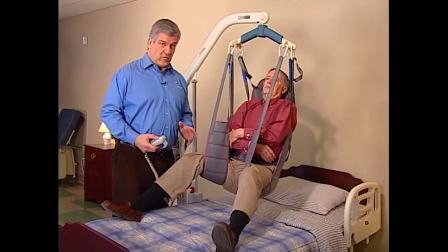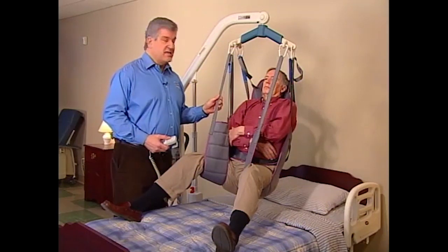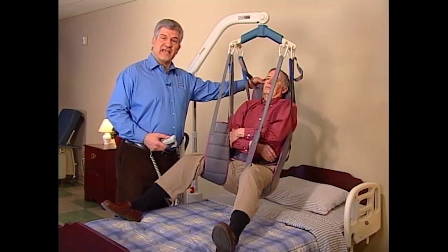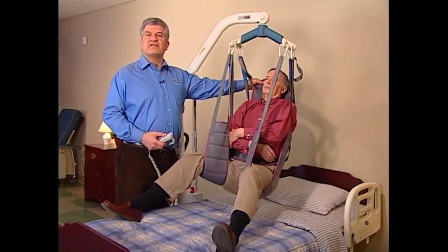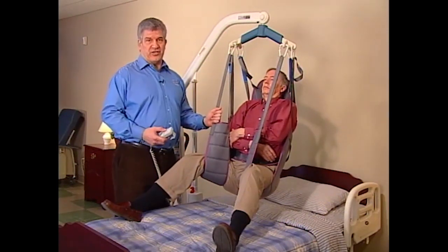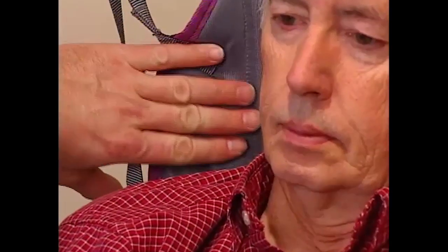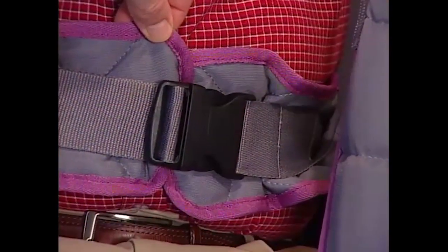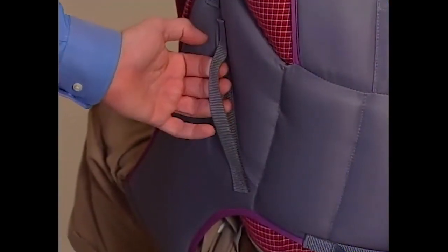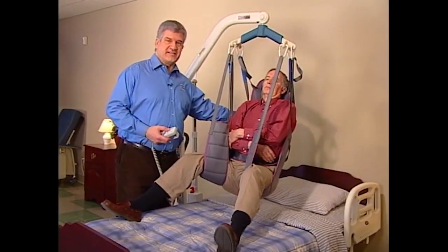Always check with a physician before selecting a sling. The Reliant toileting slings are designed for toileting residents who have full head and neck control. The Dress High toileting sling has a head support section. Both designs allow the caregiver access to the patient's clothing. They provide definite visual cues so that you're able to tell the inside from the outside of the sling. The inside is smooth and contains a waist belt, while the outside has sewn-on labeling information and a reinforced grab handle to assist the caregiver in positioning the resident. Make sure the handle is always away from the resident's body.